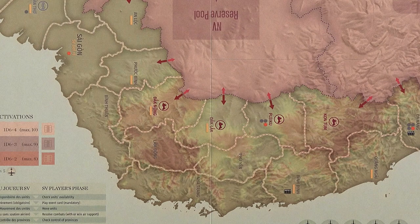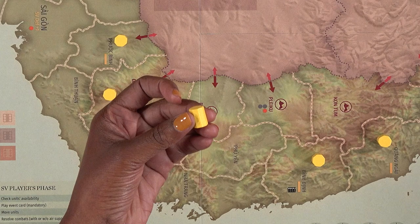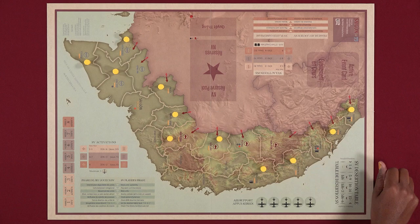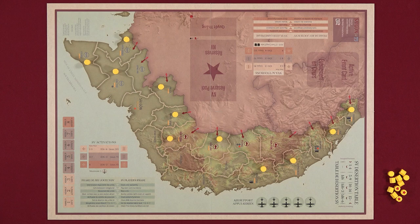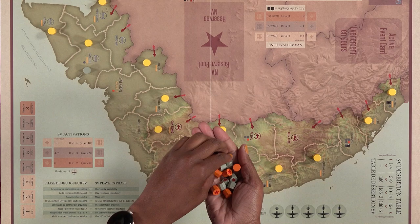Each player places their pieces on the board. For the SV player, the majority of the provinces are marked with colored symbols indicating the starting spaces for most of their units. Place SV divisions wherever you see a yellow rectangle on the map. Make sure you are only placing the taller, full strength yellow octagons, and not the smaller ones — set the smaller SV divisions aside, as they represent reduced strength SV divisions which come into play when you're hit during combat. When placing units on the map during setup, place them with the star side down, indicating they are not activated.